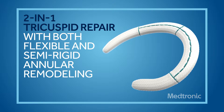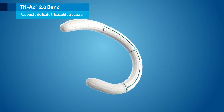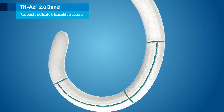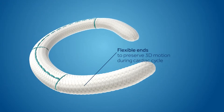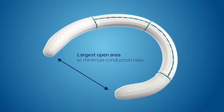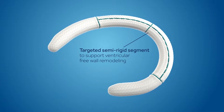The Medtronic Triad 2.0 Tricuspid Band combines flexibility with semi-rigid support. The flexible ends accommodate annular motion and the delicate tricuspid anatomy. A wide open aspect minimizes conduction risks, and the targeted semi-rigid segment is designed for free wall support.